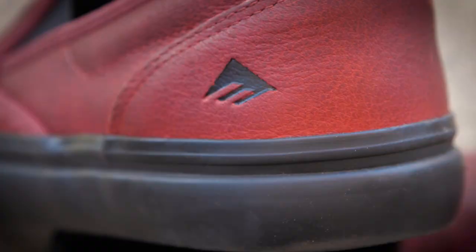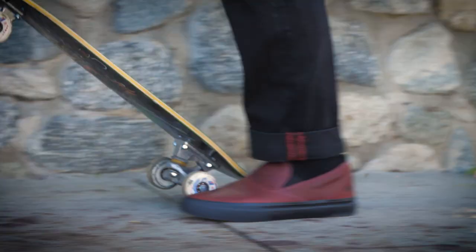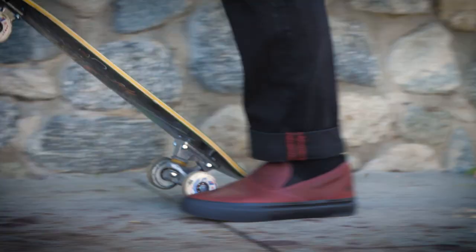They'll still pop and catch your eye. And at the end of the day, this is the shoe that I'm going to skate. We'll see you next time.